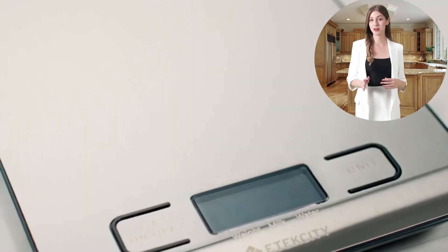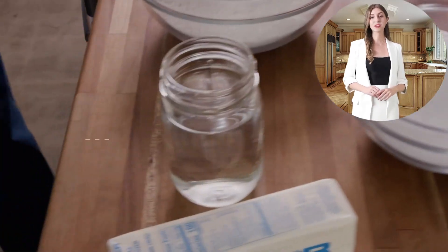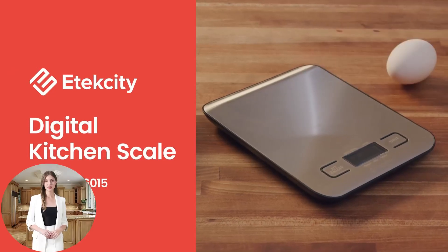Furthermore, the scale features a clear, backlit LCD display with large fonts, making it easy to read measurements at a glance, even in dim lighting. This thoughtful design aspect ensures that usability is maximized, catering to users of all ages and preferences.